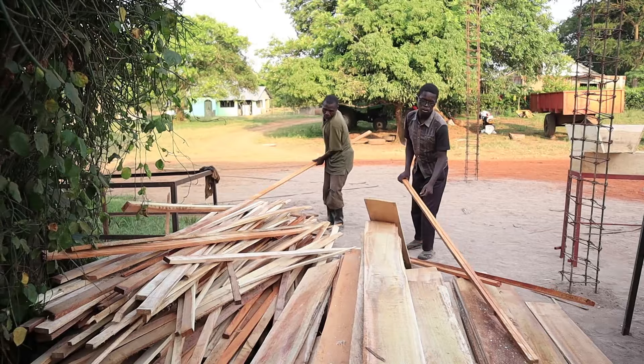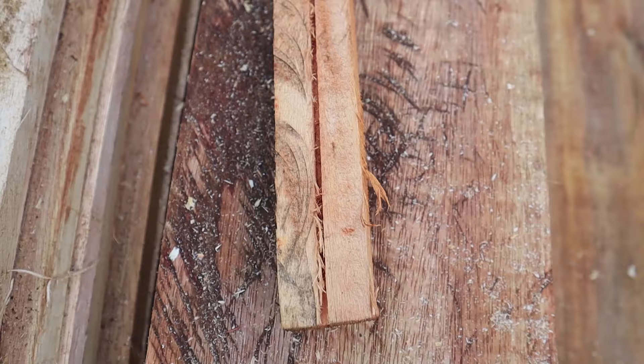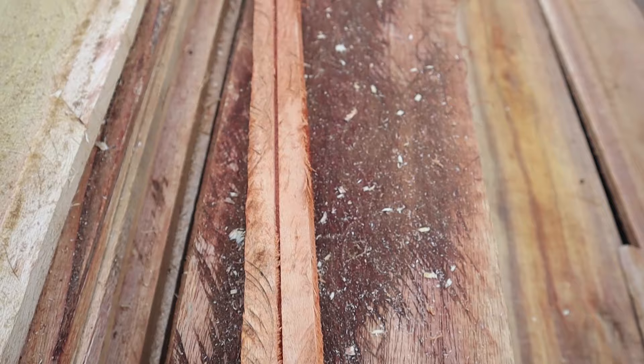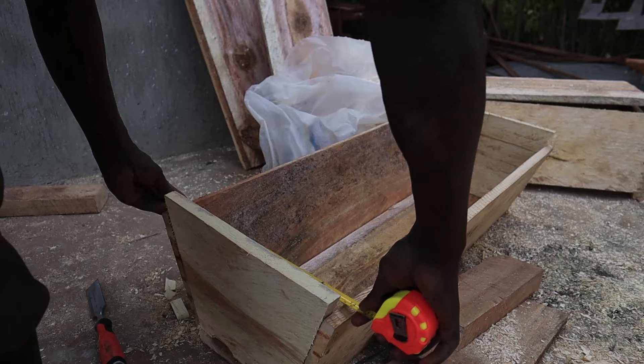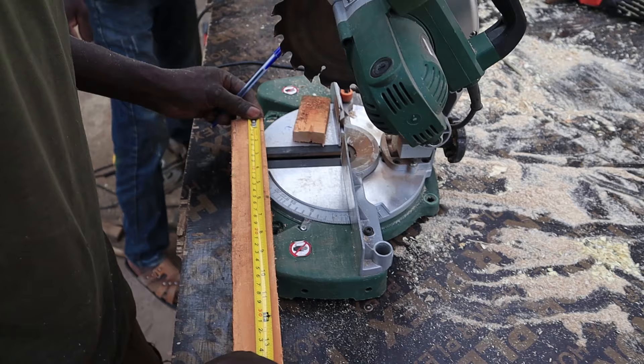Next up were the top bars — I think that's what defines the name 'Kenya Top Bar.' These top bars are where the bees will build their comb. Each small thin piece of timber has a groove cut inside; these guys used a machine for that, but you can use whatever you have. You then need to measure the width of the hive.